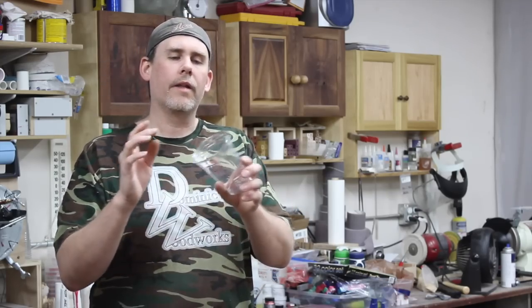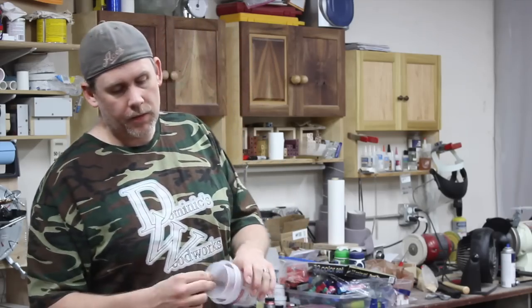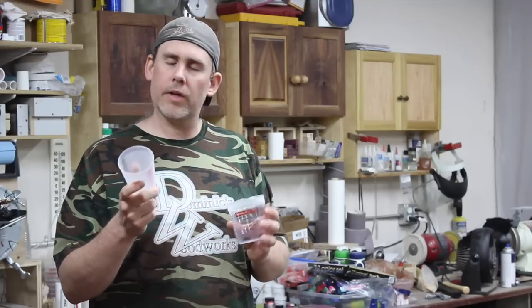This other cup that only had part A or part B in it is obviously not going to cure or anything. So what you can do is actually just wash it with acetone — wash it out real good, dry it, and you can reuse that cup. For paint mixing cups, that works really well, and again these are kind of expensive so you want to reuse them if you can.